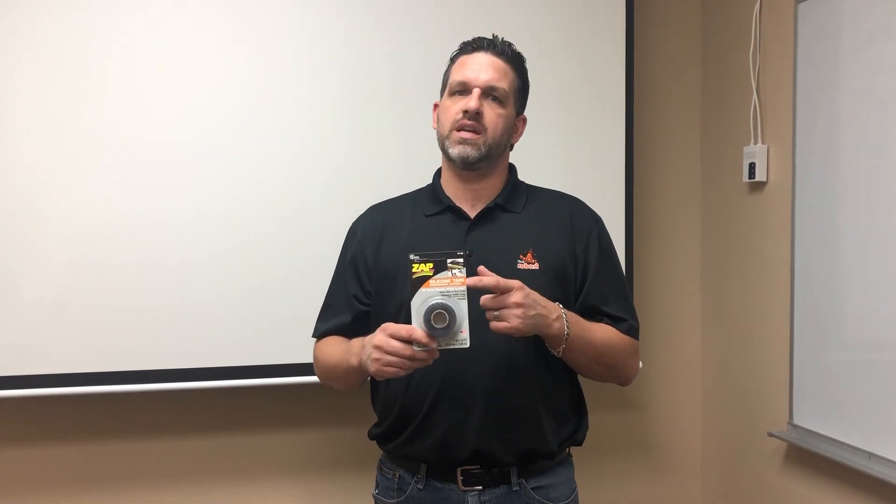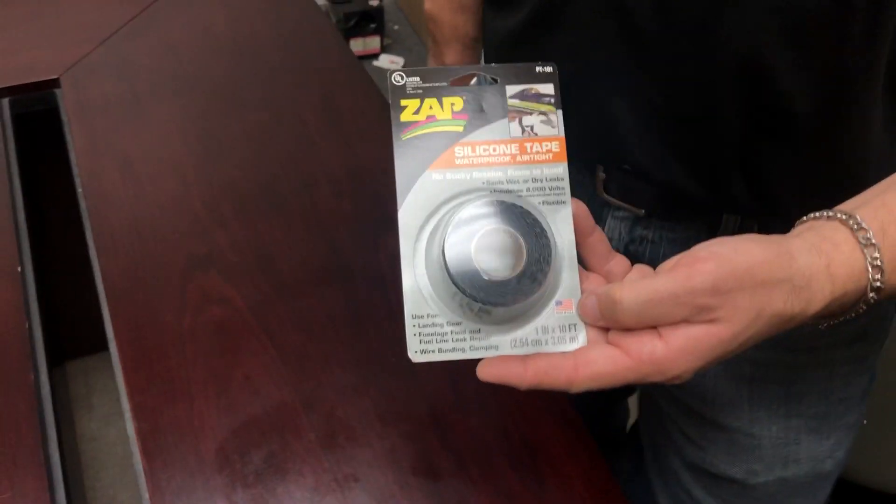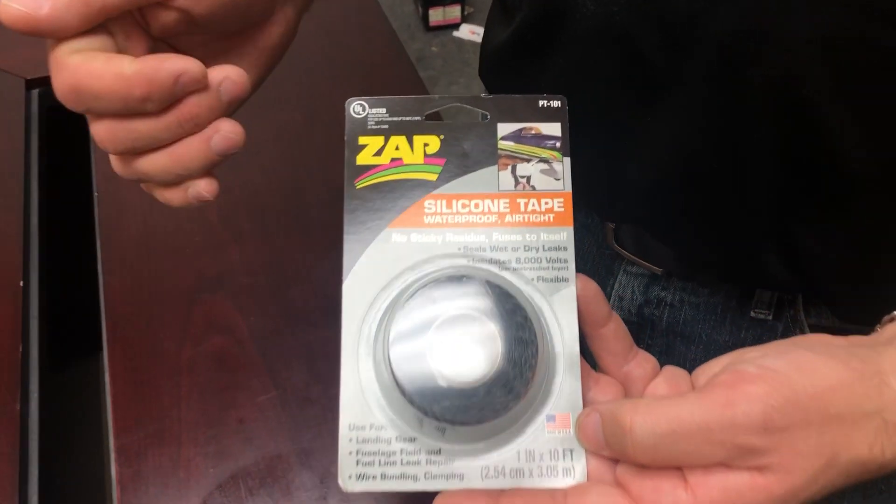Hi everyone, Mike here from Robart and we're going to talk about a sleeper product that Zapp has. A lot of you have seen it at the shows — it is our silicone tape. Silicone tape is a non-adhesive based tape; you stretch it out, touch it back to itself, and it makes a permanent bond.